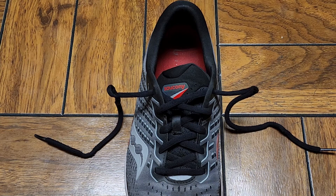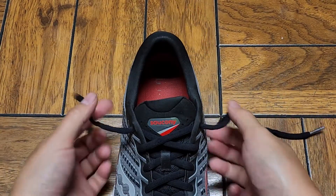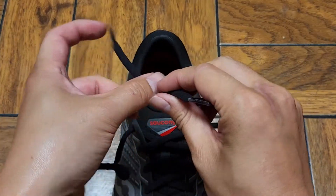I'm going to show you the fastest way to tie a shoe, at least as far as I know. So what you do, you do the normal tying like this first.